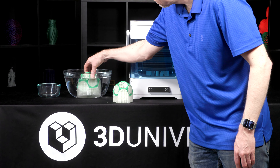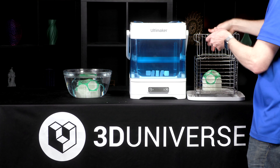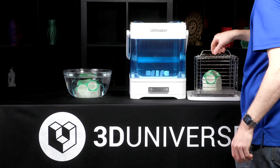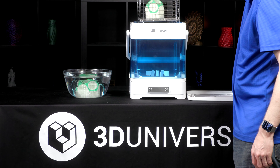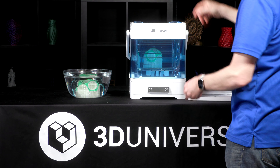So I went ahead and printed two of these exactly the same way. Both of them are fully encased in PVA supports, and we're going to take a look at the difference: dissolving them in a plain old bowl of warm tap water versus using the PVA removal station.